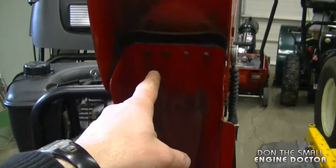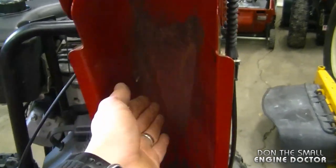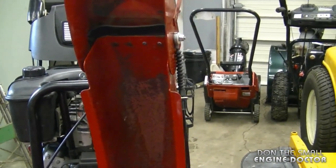As you can see inside this metal chute, the paint has chipped off. This happens because of wear and tear — sometimes you get rocks in the snow or sand that peel away the paint. Then it rusts and there's more friction, so your snowblower will not throw the snow as far as it used to.